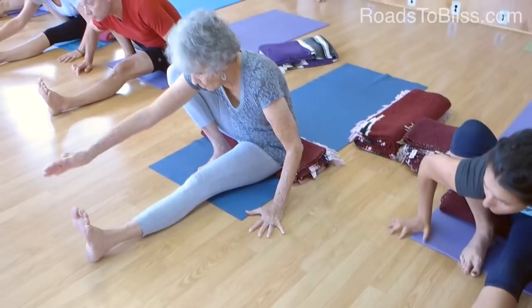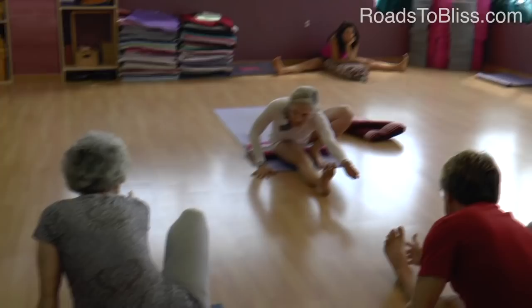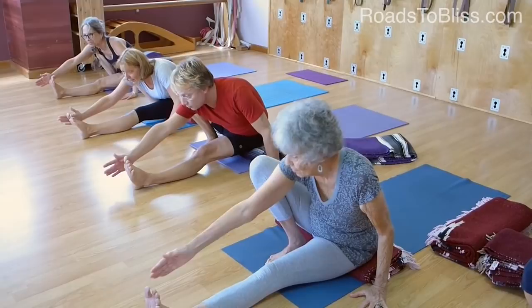Now reach your right arm forward — way forward so you feel your side body lengthening from your groin. It's kind of like Utkatasana, in fact. Saw a little bit — saw, saw.